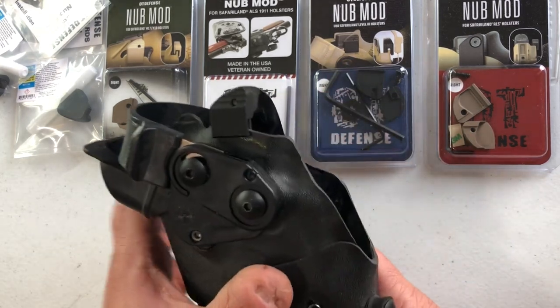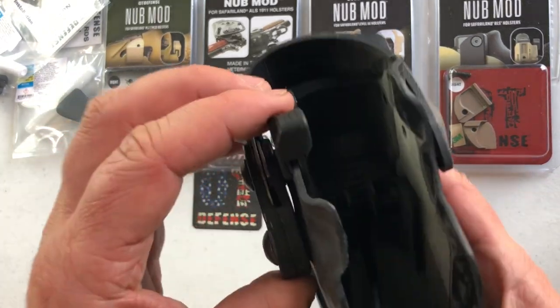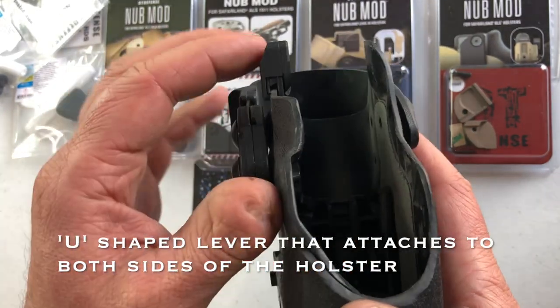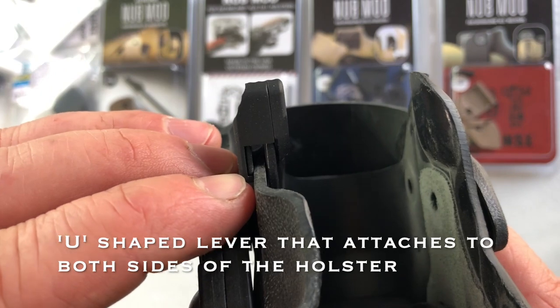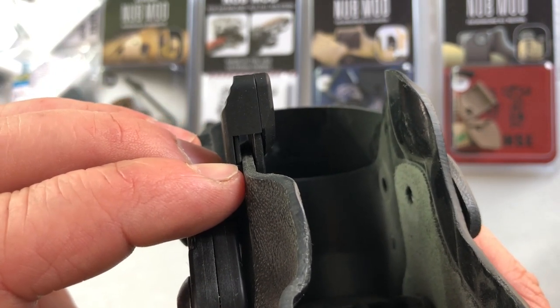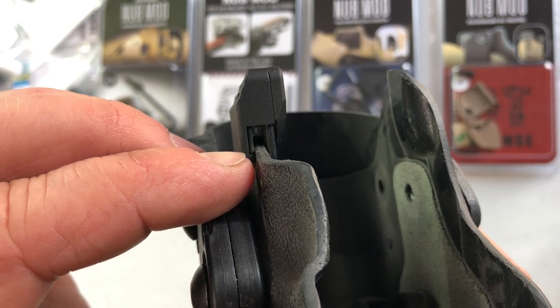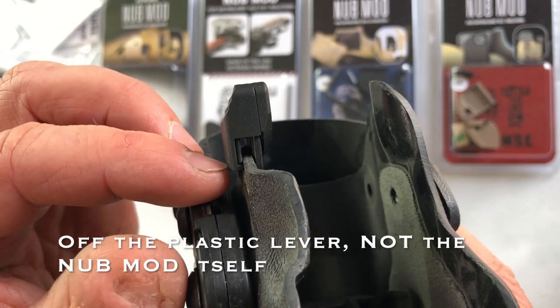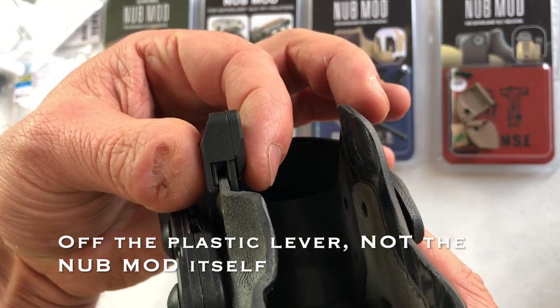That's what we've got on here. Couple things to note: the mold is obviously different on the inside and you can see that the lever shape is drastically different. Some users will find it a little tight on the install — just take a fingernail file and take a hair off the bottom where the nub mod indexes onto the holster itself, and then the nub mod will clamp on there straight.